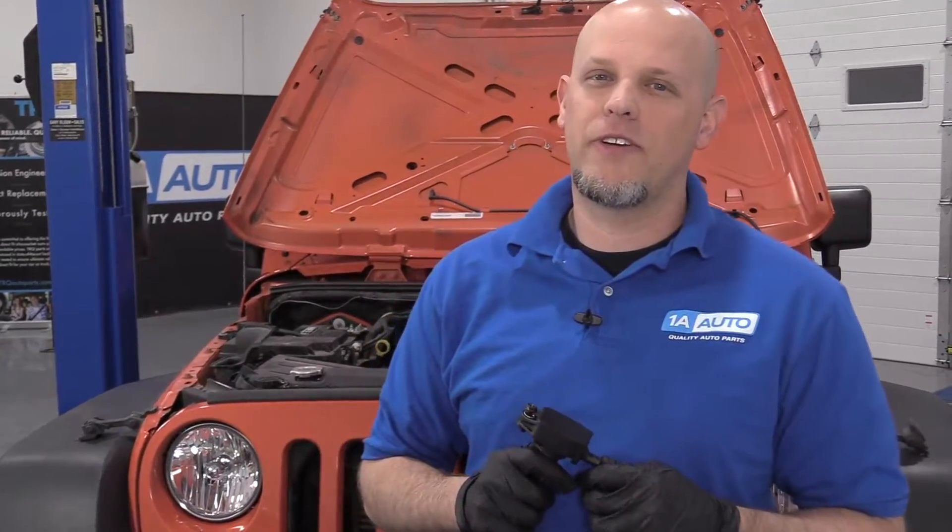What's up, guys? I'm Andy from 1A Auto. In this video, I'm going to show you how to replace the ignition coils on this 2015 Jeep Wrangler. If you need this part or other parts for your vehicle, click the link in the description and head over to 1aauto.com.